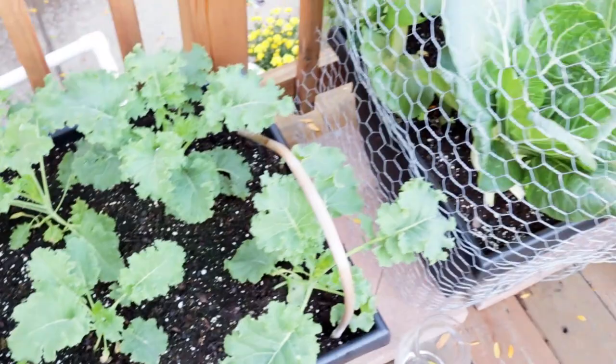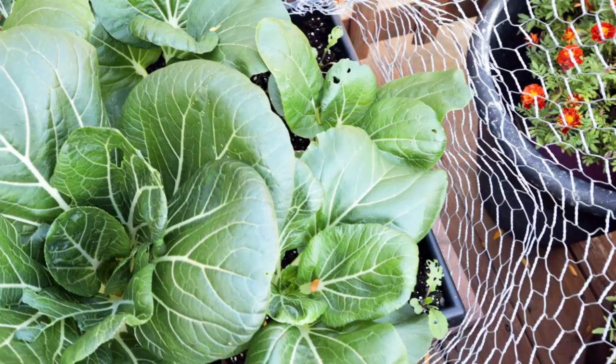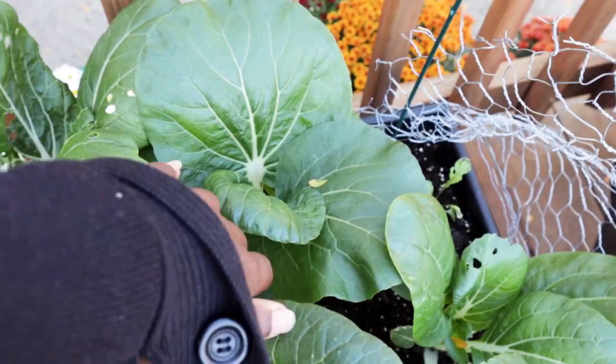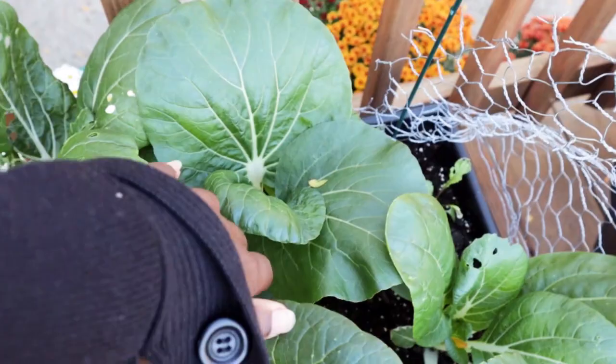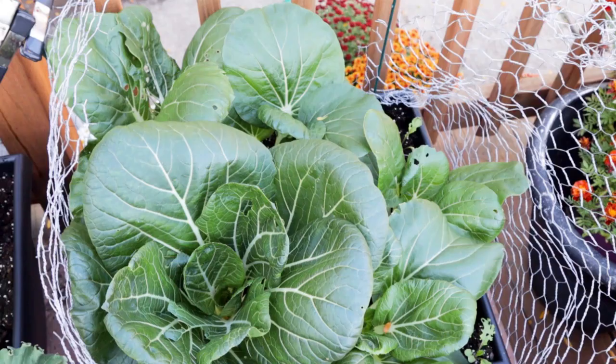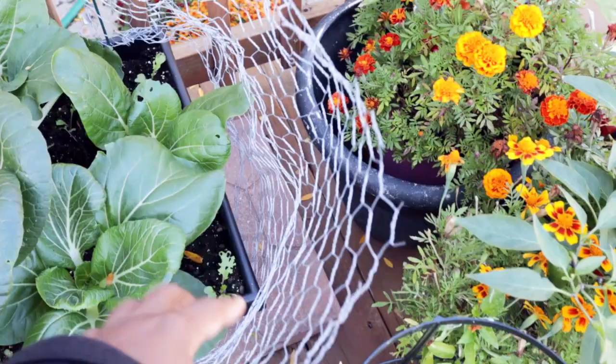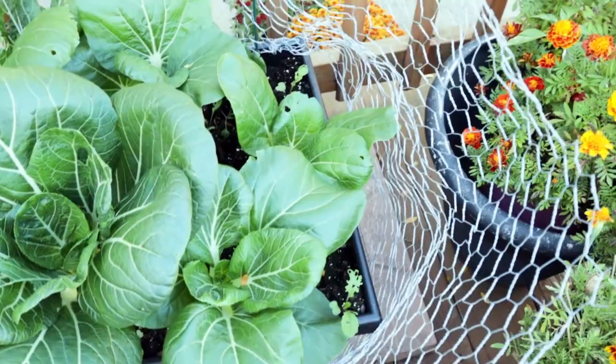Next up is my bok choy — I'm almost 99% sure it's bok choy because it took me a while to find my bok choy seeds. I'm going to put in some footage of the culprit I found yesterday that has been eating away at it. It's the cabbage moth — I found a couple of green worms yesterday, so it's still active in my garden unfortunately. I didn't cover this one up; I have this wire around here because a cat kind of dug up and, well, took a seat in this container about a week ago.